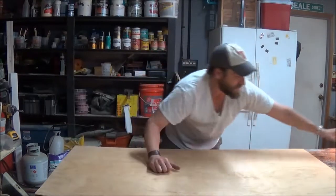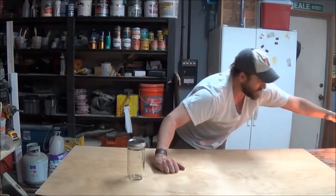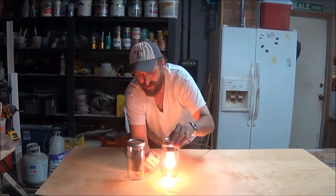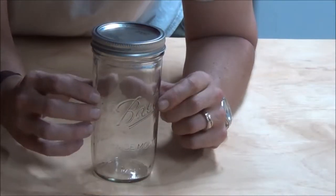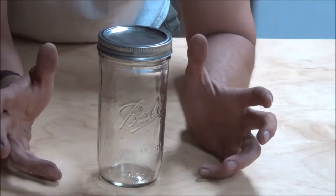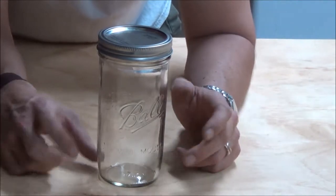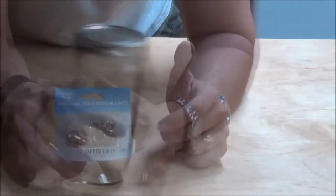Let's go ahead and talk about some of the things that we're going to need to make this. So obviously you'll need mason jars — however many you want. These chandeliers we're going to make today are going to take three mason jars per chandelier. Alright, so there's one item.